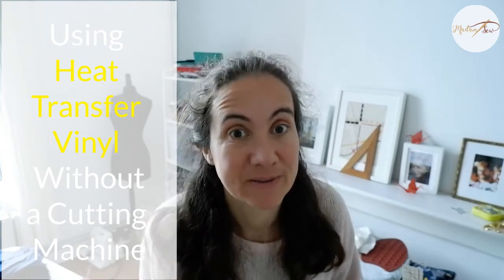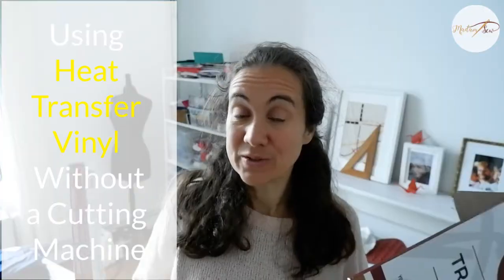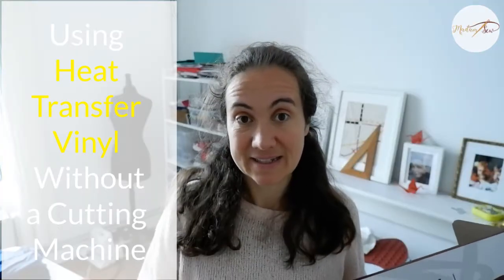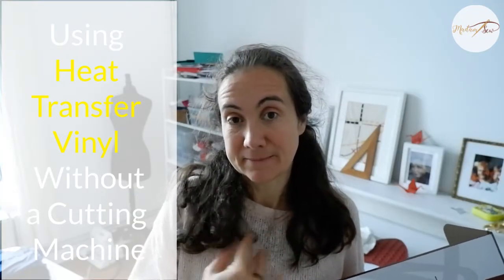This video is all about heat transfer vinyl. I'm going to walk you through the steps of how to make an easy design and press it onto your T-shirt permanently without using a cutting machine.